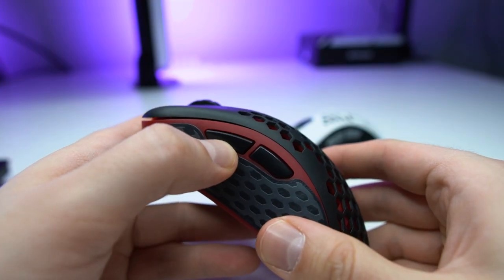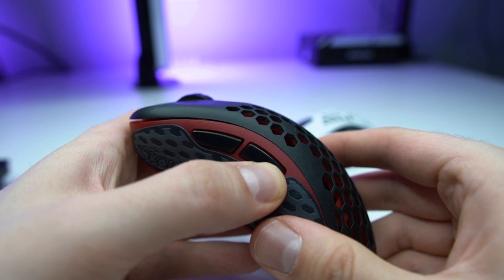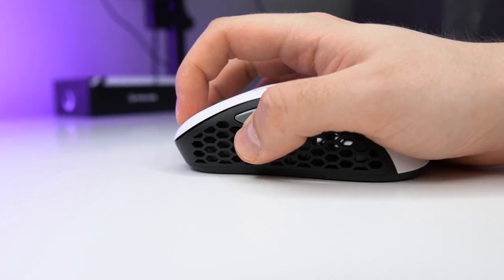The side buttons are quite alright. There is some pre- and post-travel, but the feeling is still crispy and tactile. One issue with these side buttons is that with my grip style, they are placed quite badly. When I'm gaming, I can pretty much only press the front mouse button. So if you grip the mouse the same way I do and you use side buttons in games, you're going to have an issue. If I don't consider the placement, they feel quite good and I could definitely use them in games.